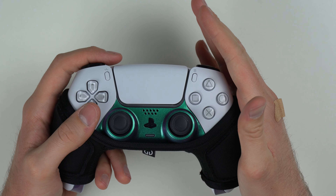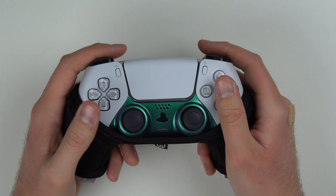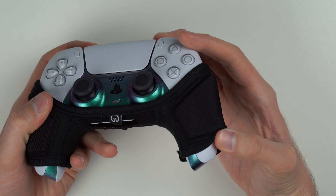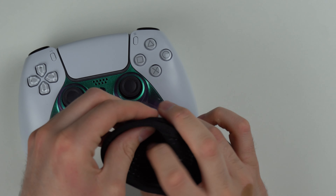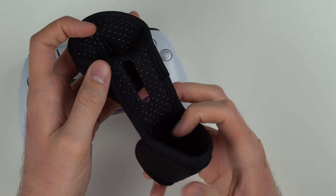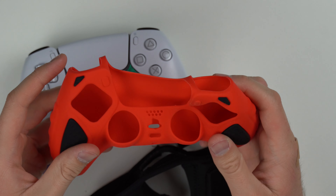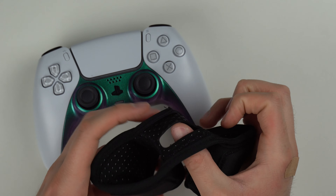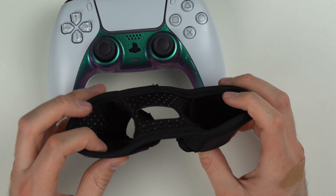The memory foam doesn't stick out too far, so it's not like boosting your hand super far out, but it's enough to keep it more comfortable. You can keep the sleeve wherever you want on the arm of your controller and it stays nice and snug. That's because it has some grippy inserts — you can see that there. Basically you have some silicone grippers on here that hold snug to the controller, and that's why it doesn't slide off. First impressions, I actually really like it.